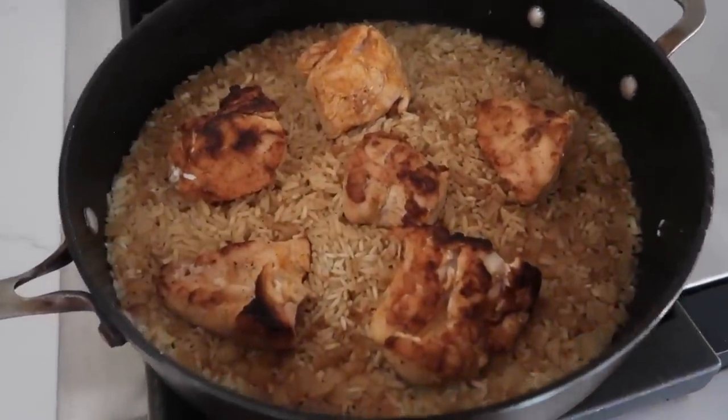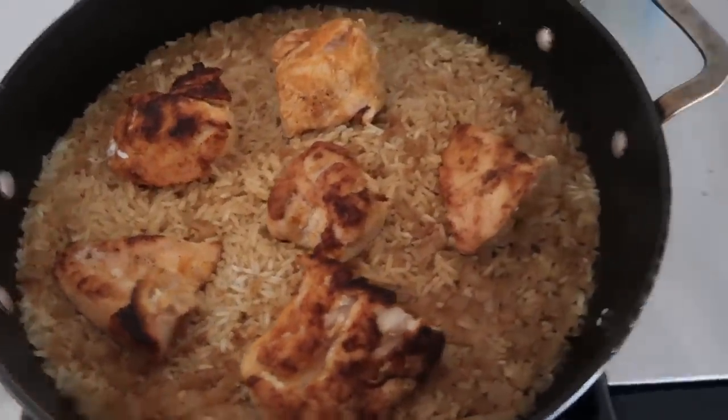Timer went off. Looks really good. Now for the taste test. That's really good. I love it. Five out of five!